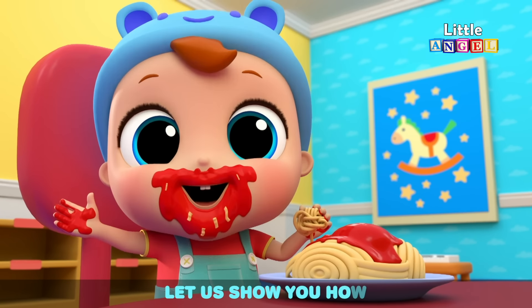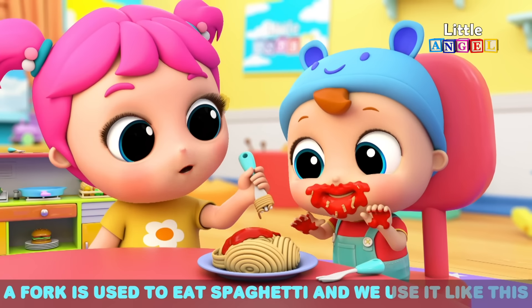This is a fork. A fork is used to eat spaghetti, and we use it like this.